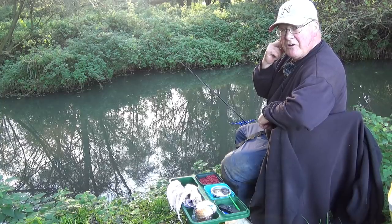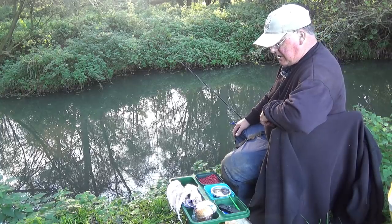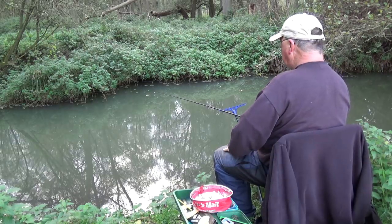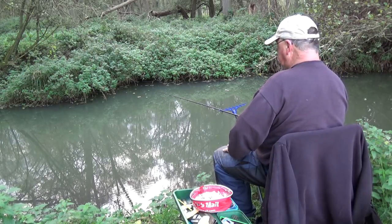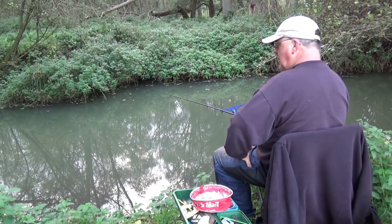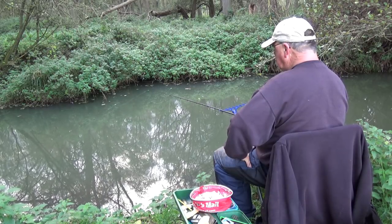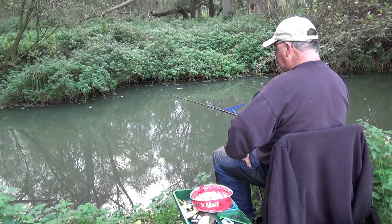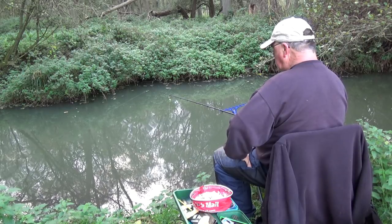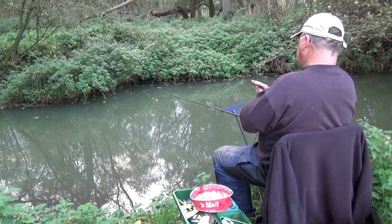Today I'm going to be using a ledger rod with a swim feeder and liquidised bread in the feeder, a piece of bread on the hook. This is a 9 foot 6 discontinued Drennan - it was a 9 foot 6 mini carp feeder and it is perfect for this kind of fishing. It's just powerful enough to deal with bigger fish and soft enough not to crack off on smaller fish, and you can definitely feel every bite through it.